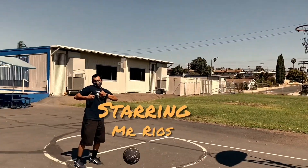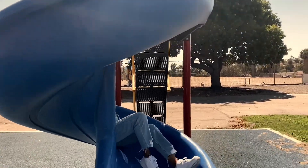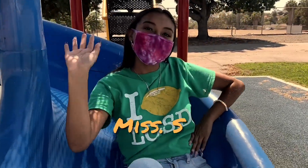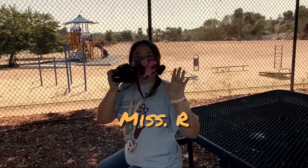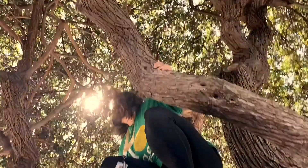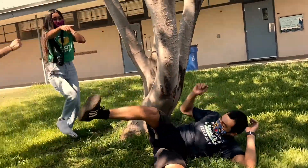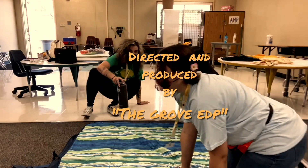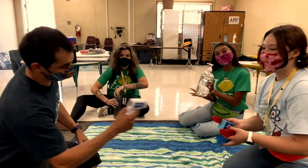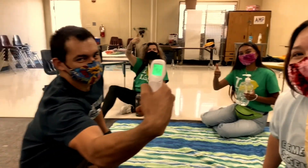Whatever happened to predictability? The milkman, the paperboy, evening TV. Did I get delivered here? Somebody tell me please, this whole world just confuses me. Clouds as mean as you'll ever see, and a bird who knows your dreams. And a little voice inside you whispers: don't sell your dreams so soon. Everywhere you look, everywhere your heart is a heart — I hear the heart.